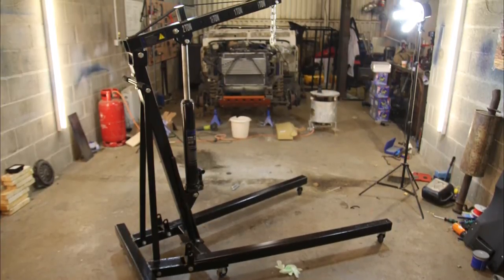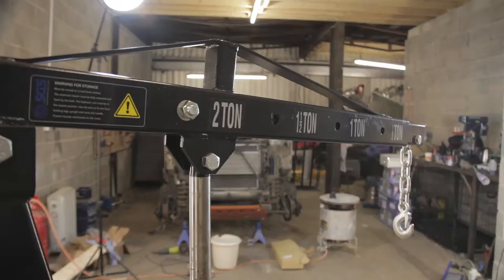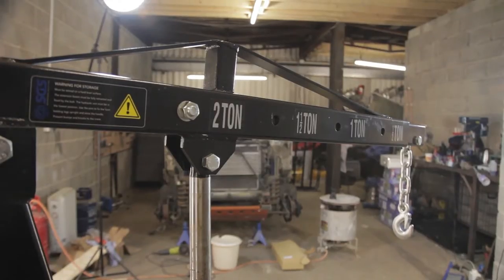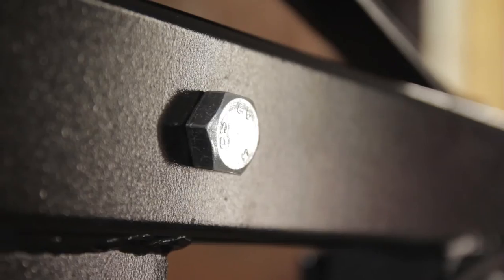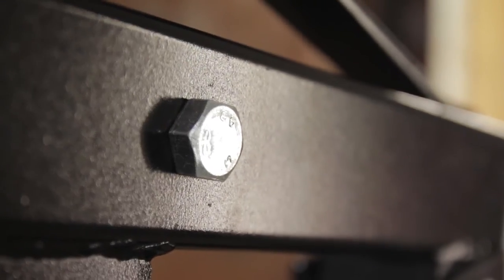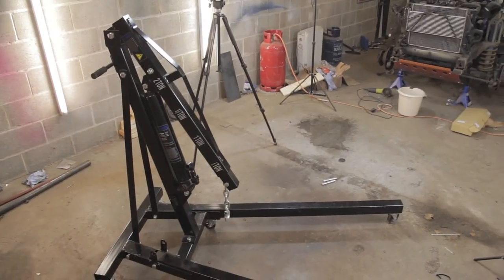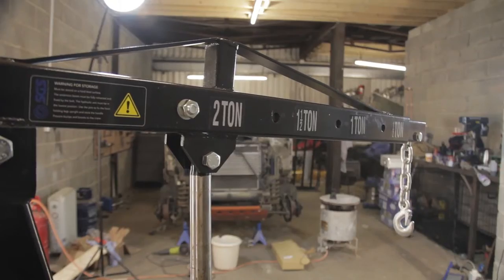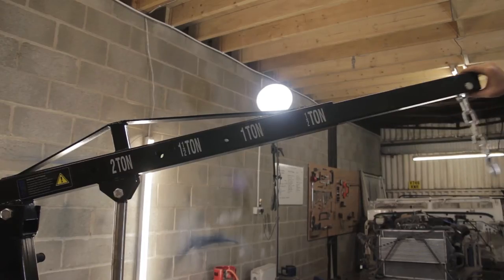Welcome to this FunRover TV review of the SGS Engineering 2-ton engine crane. We originally found this crane whilst looking for a good value engine hoist to use whilst we were repairing the clutch on our Land Rover Defender. We've been using it now for over 6 months and we've found it just fantastic really. The build quality is impressive and it's extremely useful to have in your workshop.